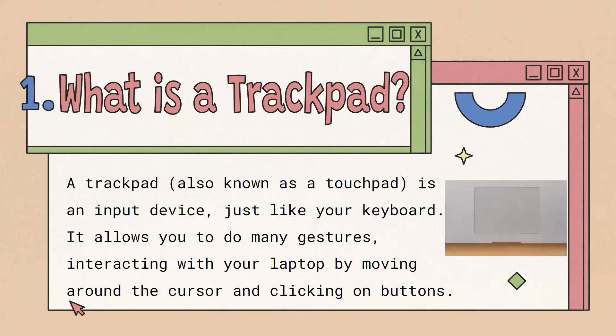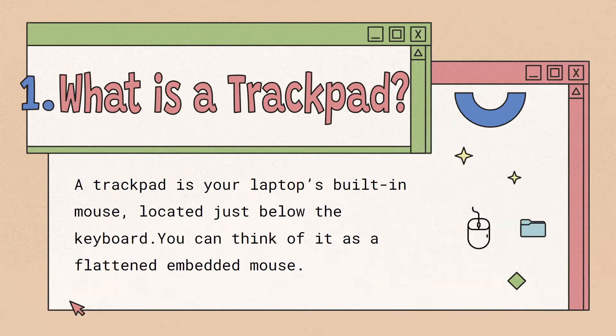So first of all, what is a trackpad? A trackpad can also be called a touchpad. It's an input device to your computer, just like your keyboard. You can do a few different gestures with it and interact with your laptop by moving the cursor around and clicking on buttons. A trackpad is like a mouse that's built into your laptop, and it's usually located just below the keyboard — think of it as a mouse that's been flattened and embedded into your computer.